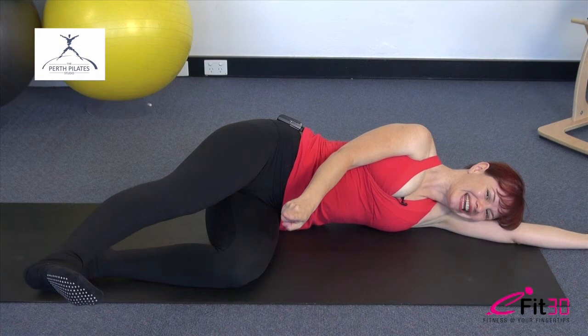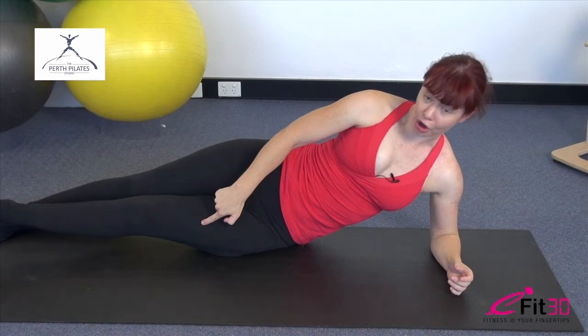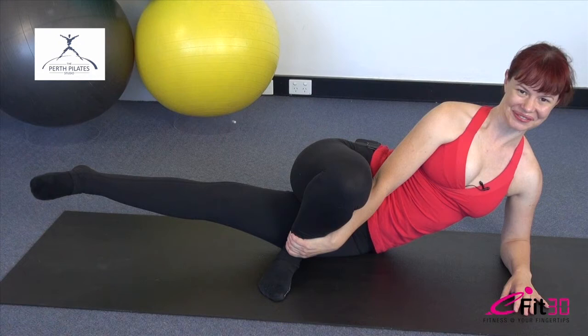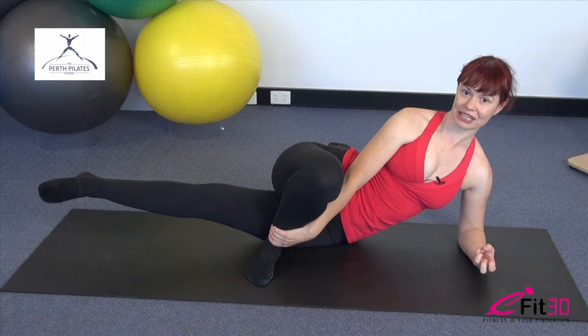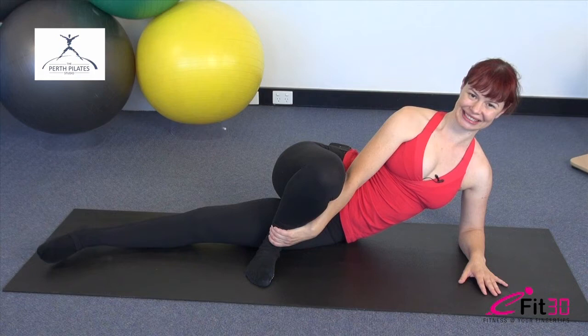Now we're going to stay on this same side but go into a different muscle group. Bottom arm comes up, bottom leg goes straight, bend that top leg up and take hold of the ankle. Keep the bottom foot relaxed initially and just float that leg up and then control it back down — a float up and control down. We're working here from the muscles of the inner thigh up high and close to the pelvis. Only lift as high as you can without swinging from the torso — it's really isolated to that leg.